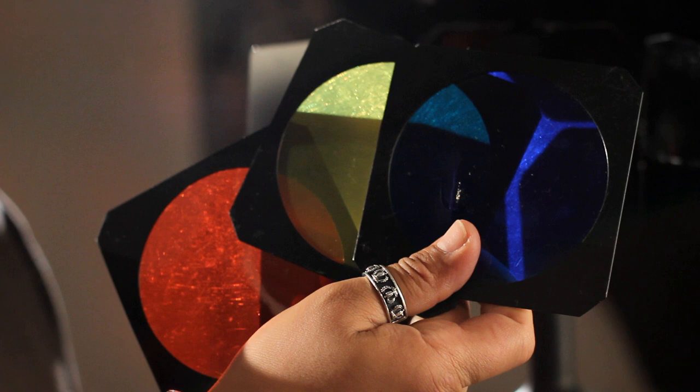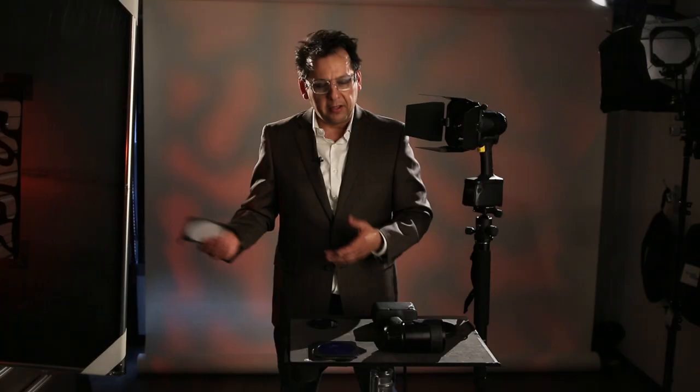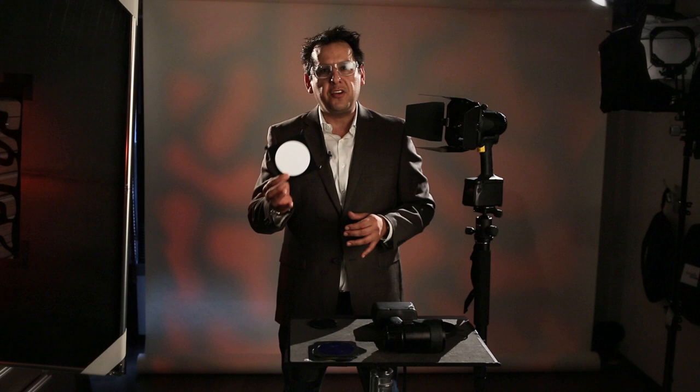The kit comes accessorized with three gels. As you can see, I put a little gel on the light behind me and also a diffusion filter to soften that light.